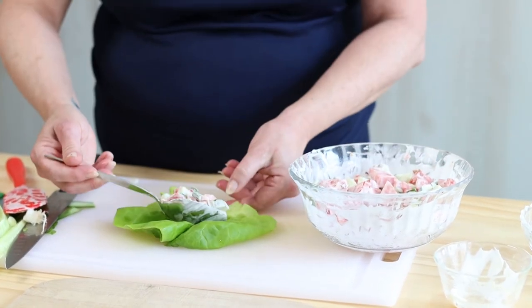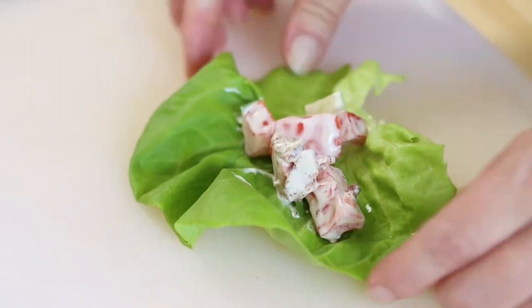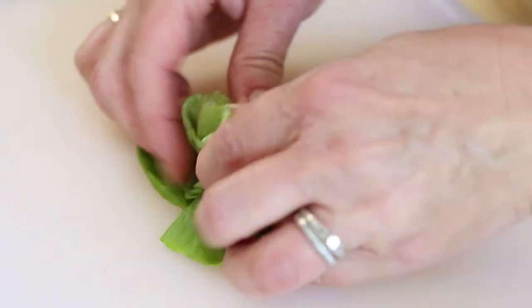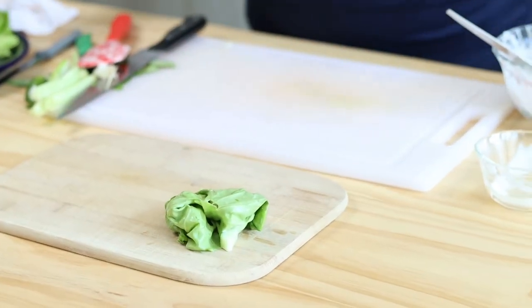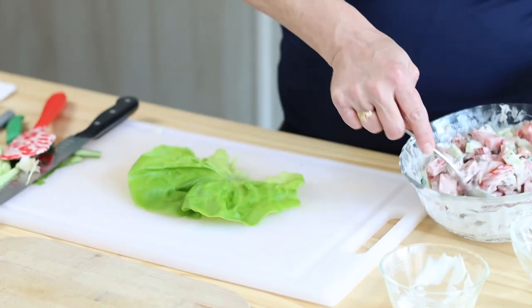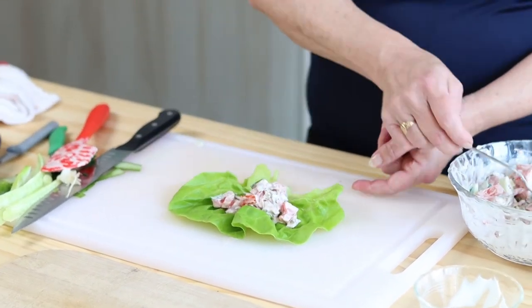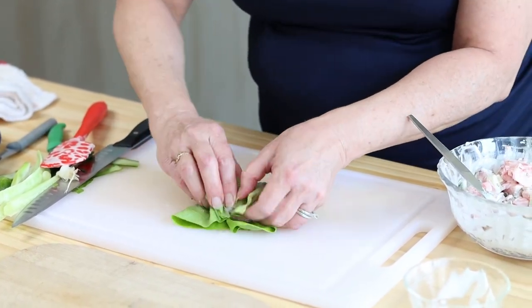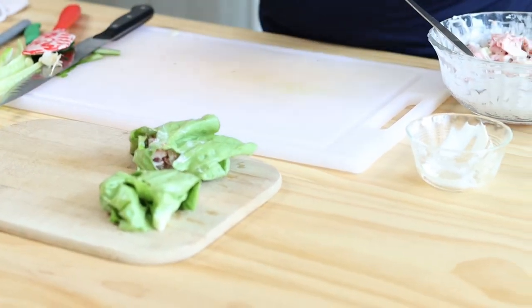You're going to put a nice scoop in there, right in the center. You're going to fold your sides in just like you would a burrito and roll it, keeping all the goodies inside, and set it down on the plate. Let me show you one more time: a nice piece of lettuce, a nice scoop of that salad, and roll it just like a burrito — the sides in, the bottom edge, then flip it over. Sometimes they fall apart, which makes them fun to eat.